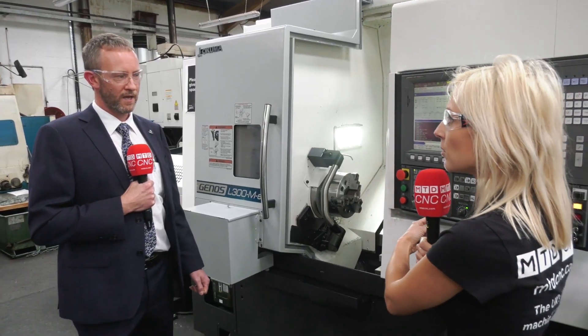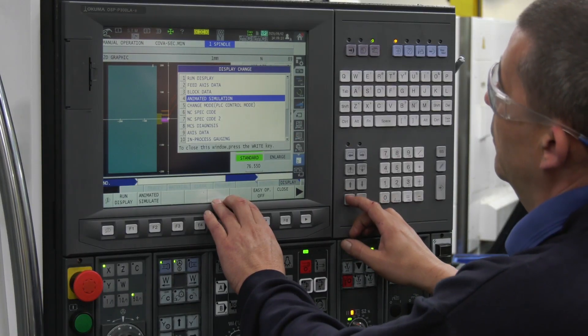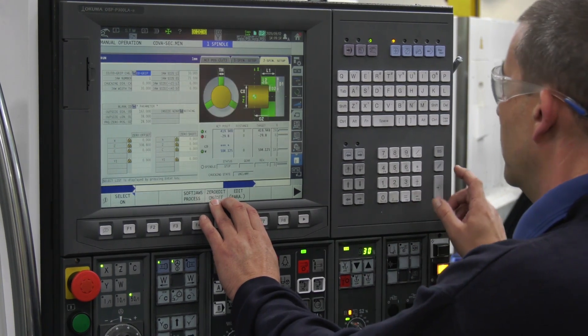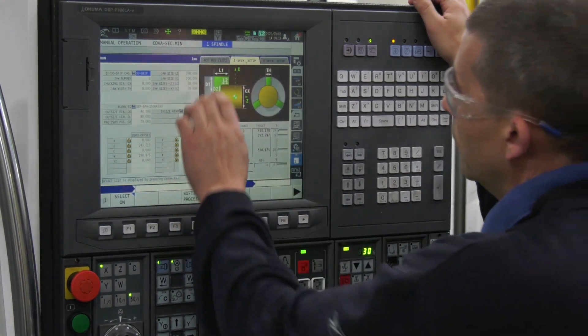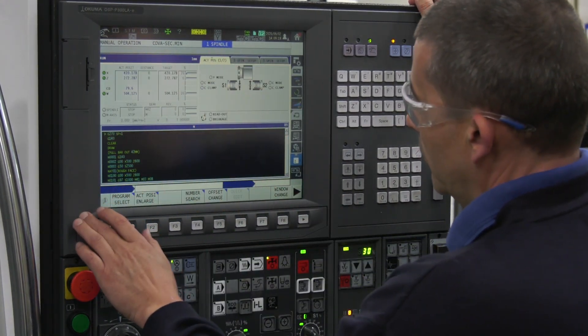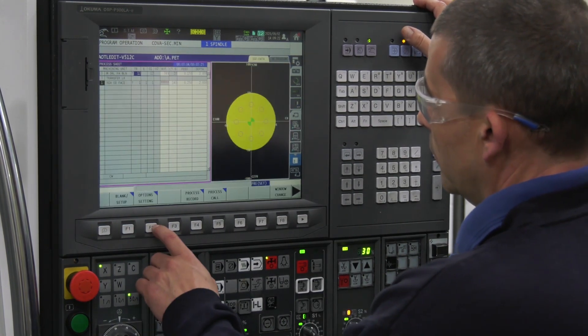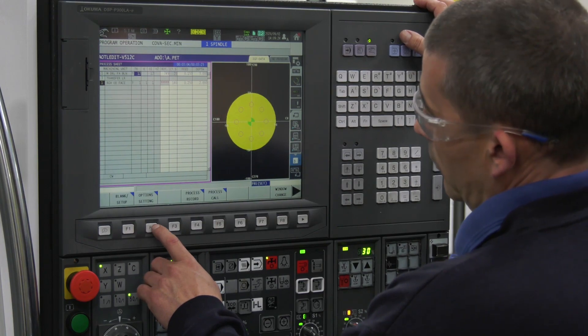And this is user-friendly as well? Yes, the OSP P300 control is touchscreen — it's a user interface which is very easy to just pick up. What Hopwood Gears bought on the machine was the OneTouch IGF, which allows you to program on the shopfloor. It's conversational programming software, so you can do it right on the shopfloor.